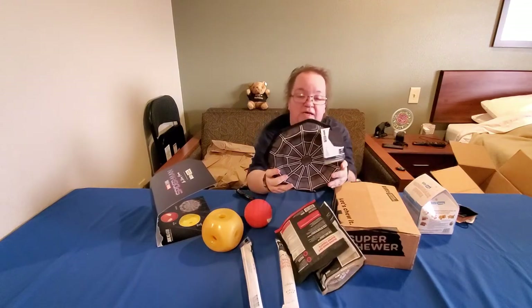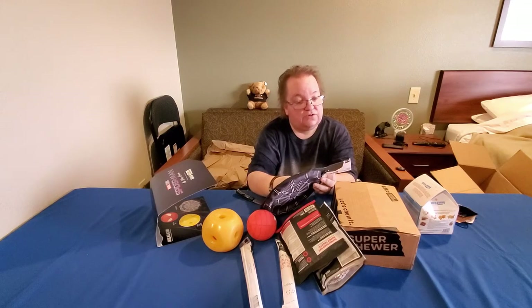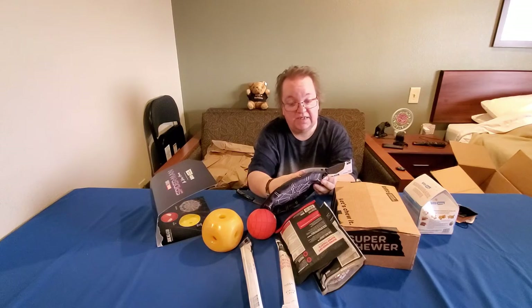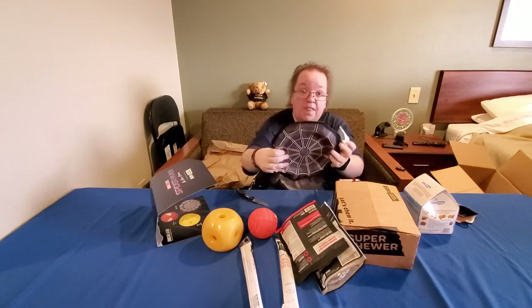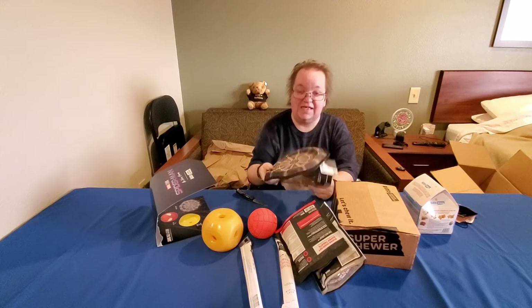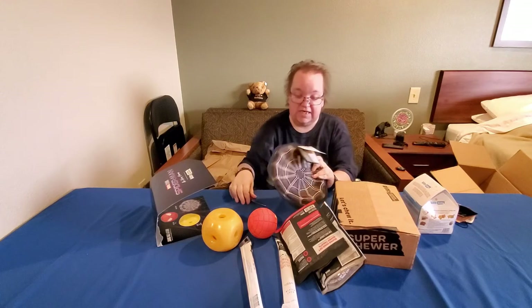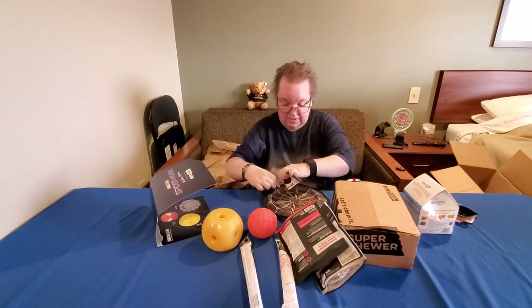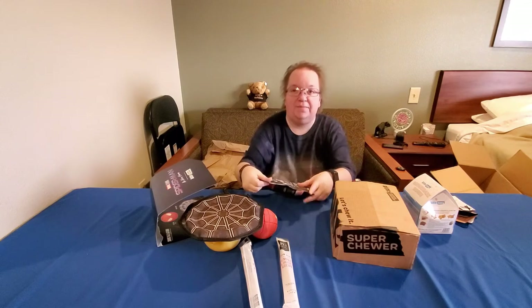The last toy in this Spider-Man BarkBox is a frisbee — high flying web, natural rubber ring, spot clean only, BPA free, ballistic nylon. They want pictures using the hashtag 'Super Chewer.' That would be cool for the dog park — throw it and have him run. It's kind of like a frisbee and it's got a hard ring he can grab onto with his teeth. There's a little dog park down the street from mom's motel that we need to visit.